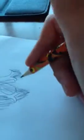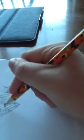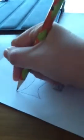Then you can kind of turn it sideways if that's comfortable to you. And then you just draw a straight line over here, straight line that way.